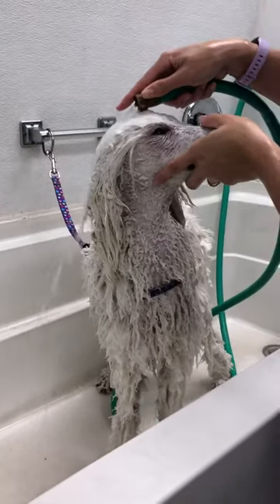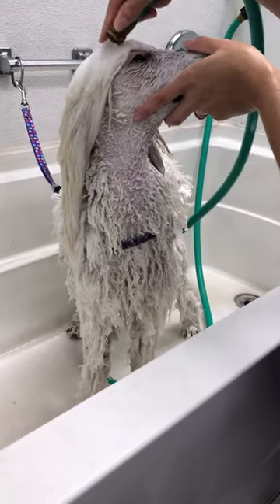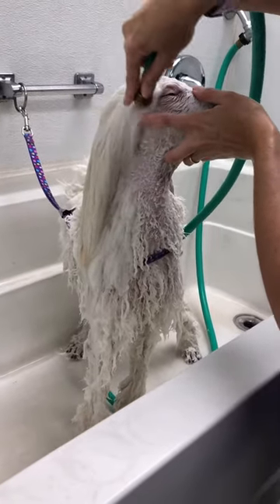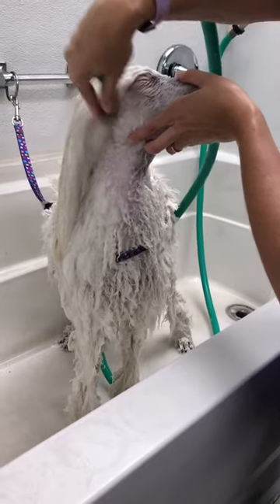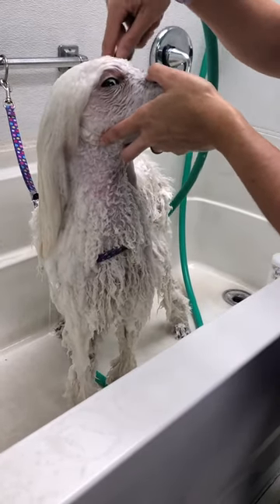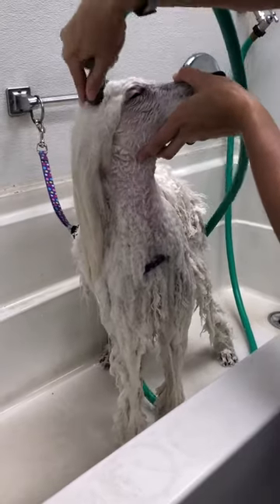When you get to rinsing the dog, you're going to do the same thing as when you're washing them. You're going to start behind their eye, or as far as you can get before they start to go into a little panic. You want to make sure you're getting that water down to the skin to make sure you get all of the shampoo rinsed off, because if you leave shampoo on, it can cause itching and skin irritation.